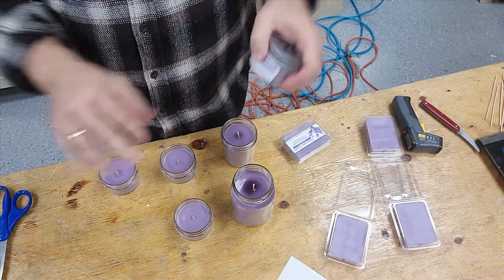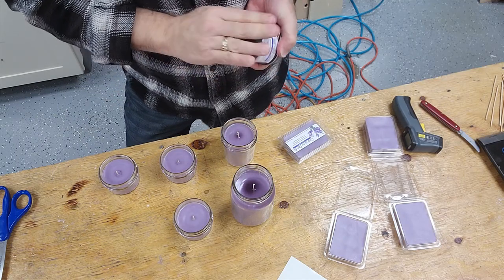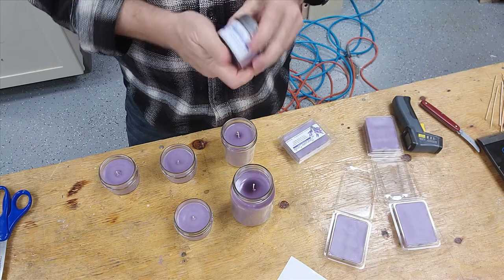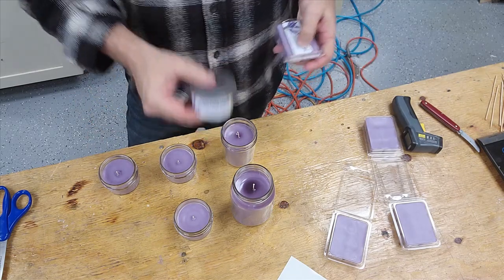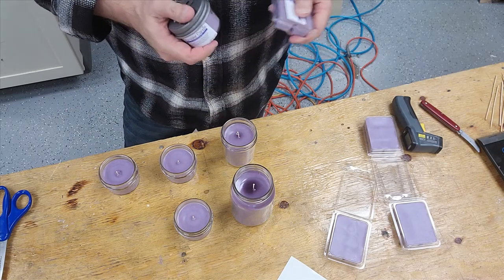We'll get the rest of these done — we're going to have to melt down the bigger ones a little bit more just to make them look better. That is our 4 ounce. This is our 6-piece tart. Here's our 8 and our 16. We'll continue to work forward and get to the next video.